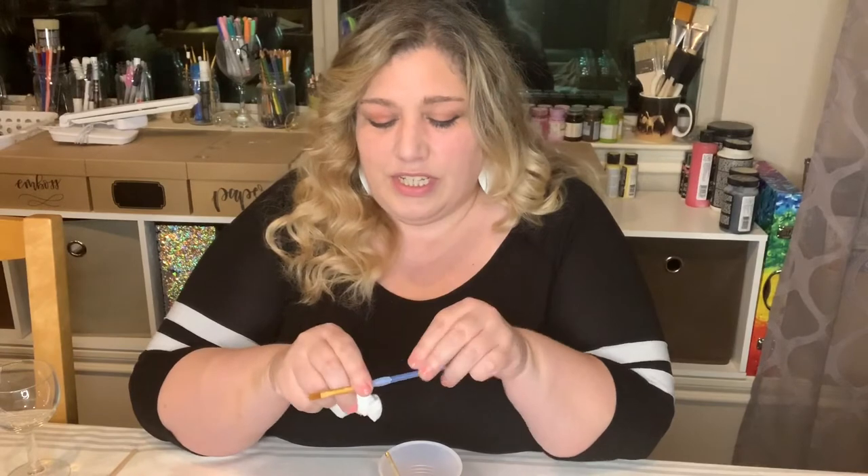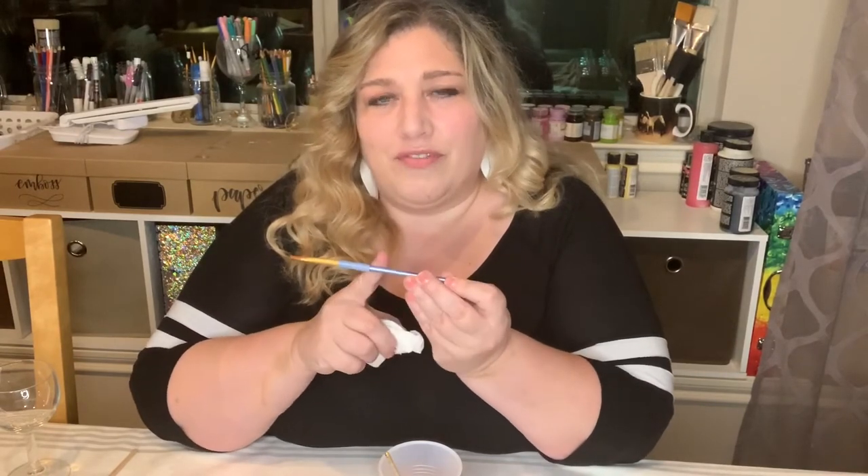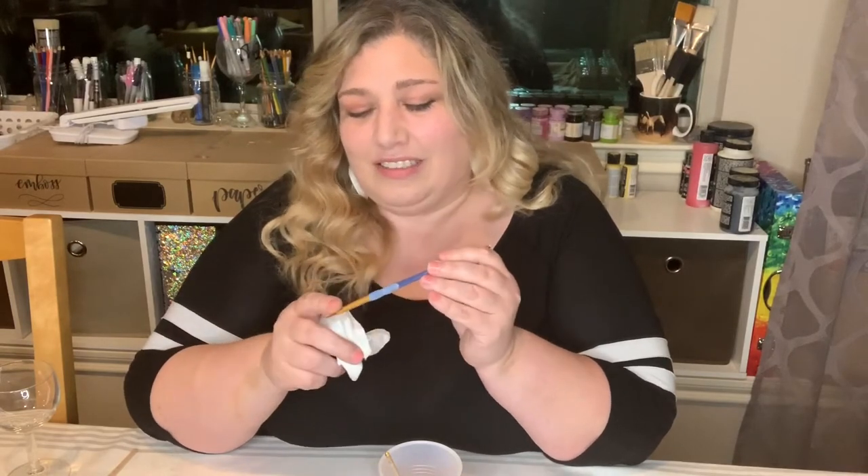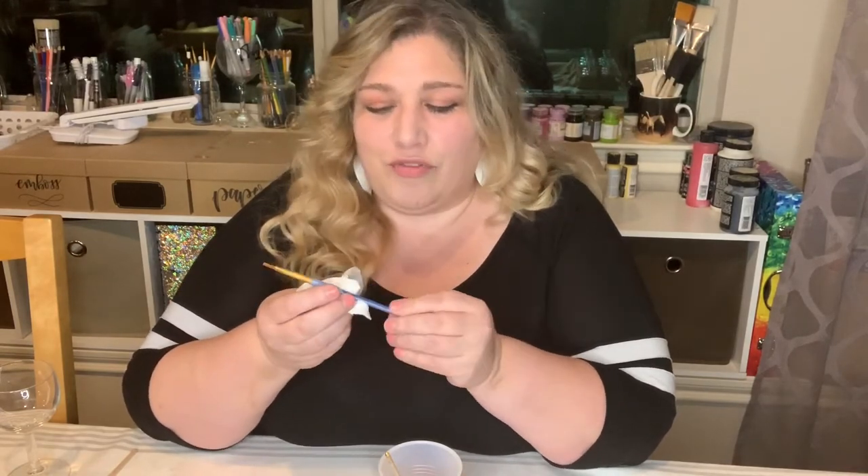One important thing: don't just dry the tip of the brush. When you rinse it, the water goes partway up the bristles, so make sure you dry off that whole area. If you miss it, water will drip down into the paint and water it down again.